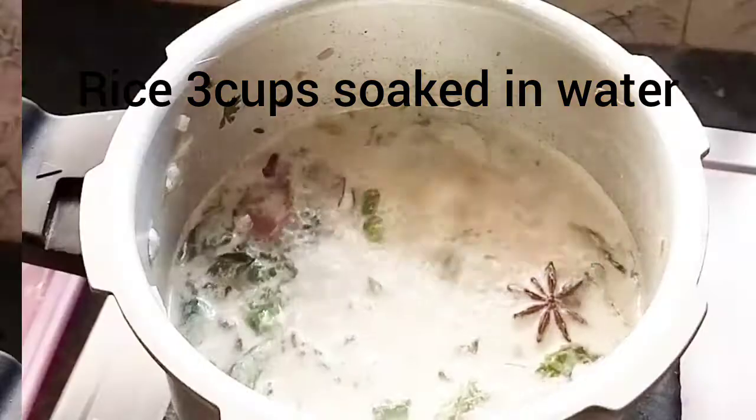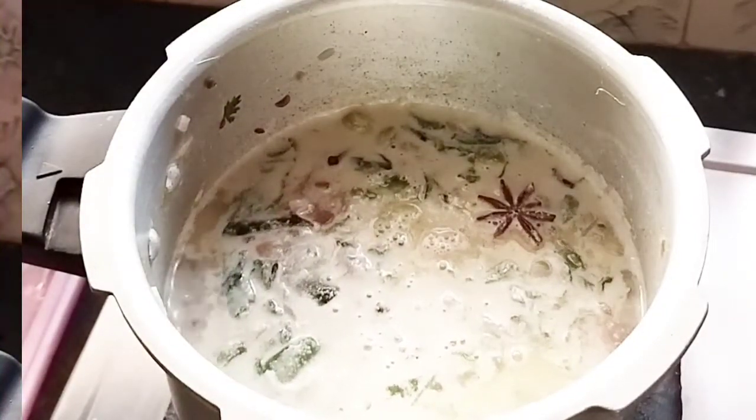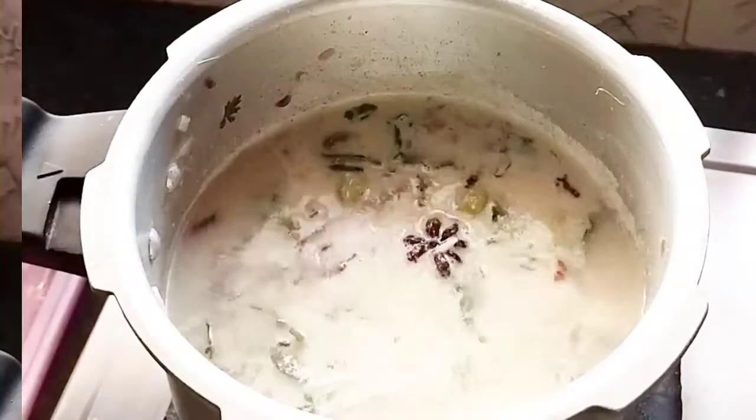We will add the color and the flavor to the food. We will add it until we get the taste. Put the cooker on the top and use three whistles.